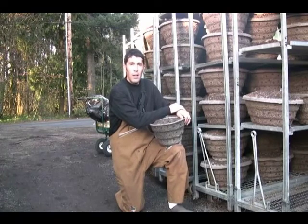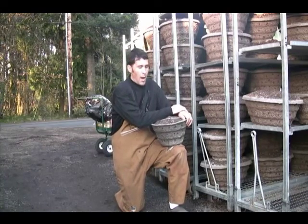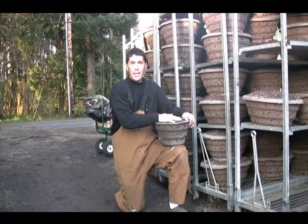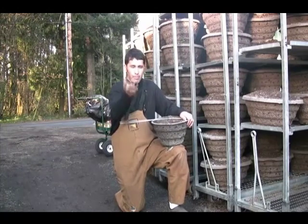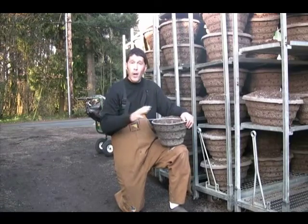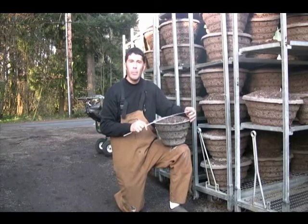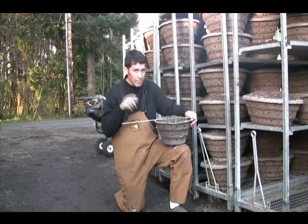I want to tell our wide world audience about what to do with their hanging baskets after the season. Now, you were in the springtime and you bought a great hanging basket and hopefully it was blooming crazy all through the summer months. If it isn't, we've got to talk about that.